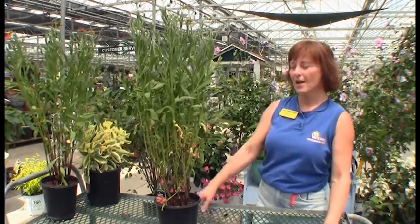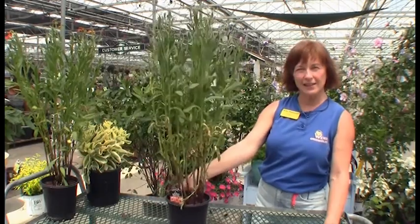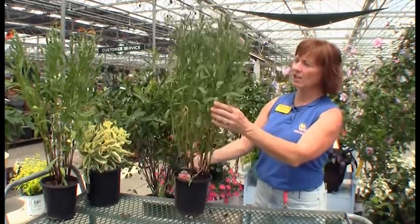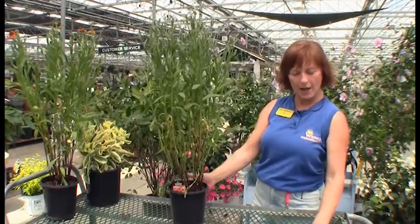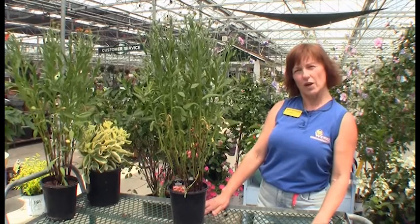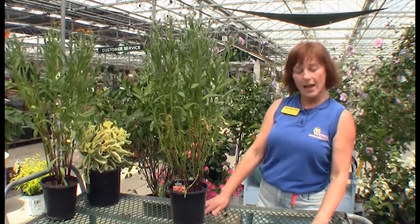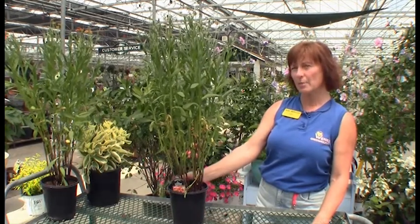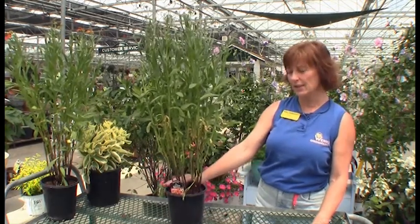This one happens to be a personal favorite for me. I'm really liking the fact that this is a native cultivar. It's got some great color, good texture, very upright. It's going to get about 36 to 40 inches tall, and you are going to want to plant these about 25 inches apart because they are going to get some size to them.